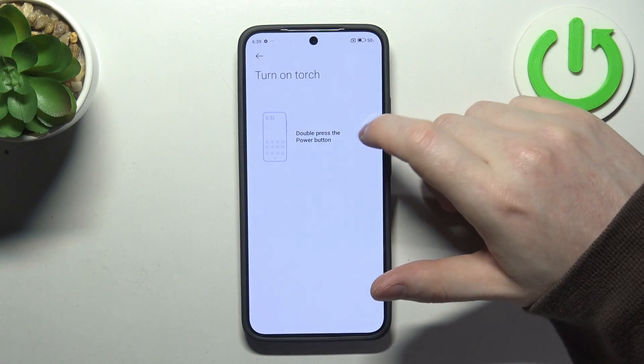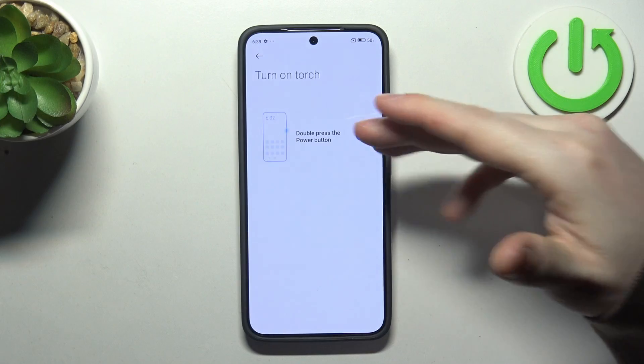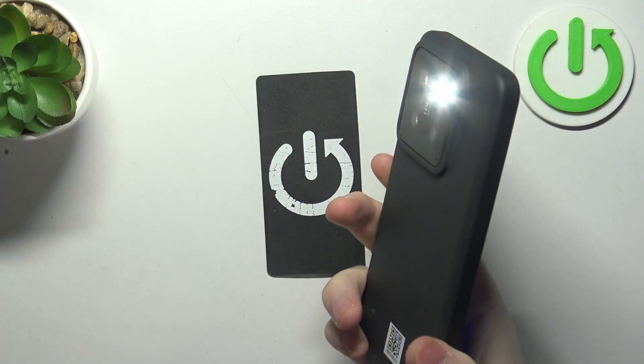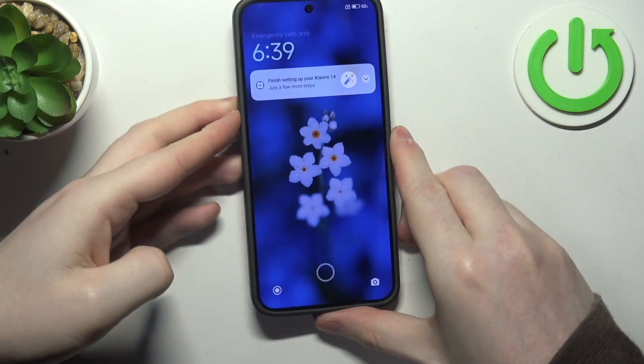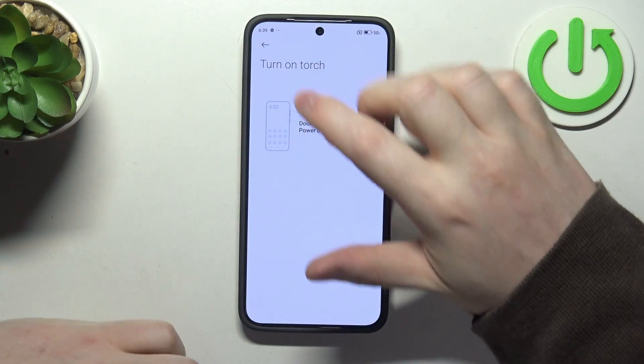Next one is flashlight. If you activate it, you will need to replace it with the camera function, but you can press the power button twice to enable or disable the flashlight.